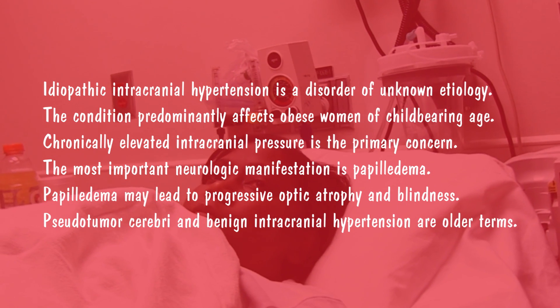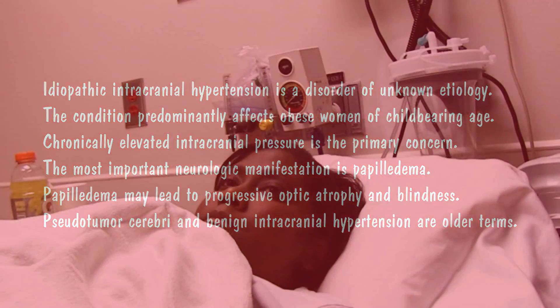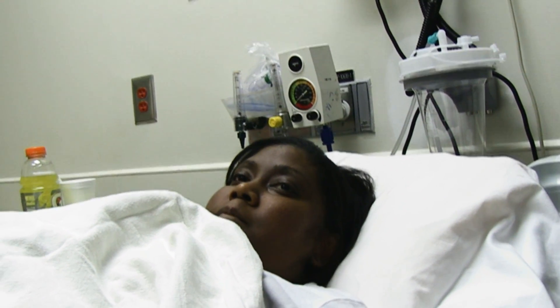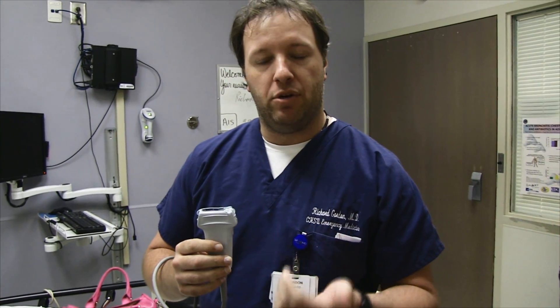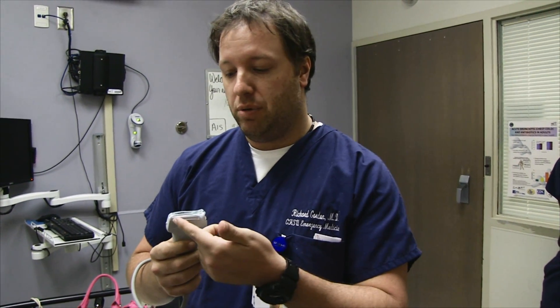Without that spinal tap and without the increased pressure, it makes it a little bit more difficult to make the diagnosis. So when you're doing an ultrasound evaluation of the optic nerve sheath diameter, you are going to use a high-frequency probe — the linear probe — and you can just apply a little thin layer of gel when you're evaluating the posterior aspects of the eye.